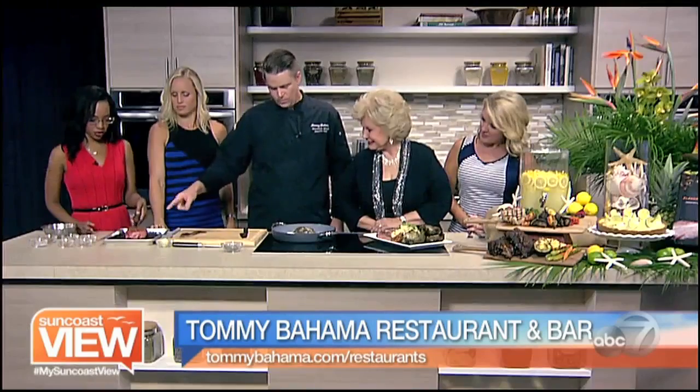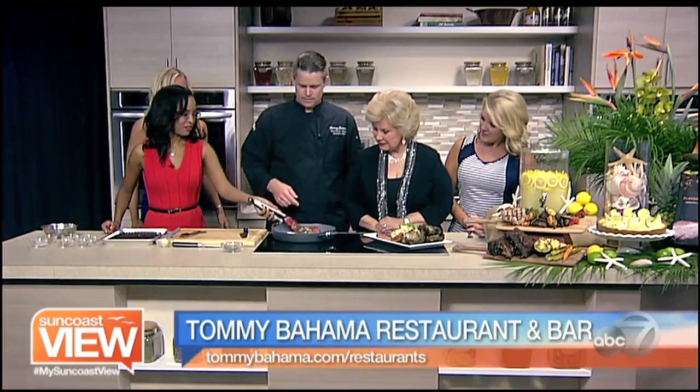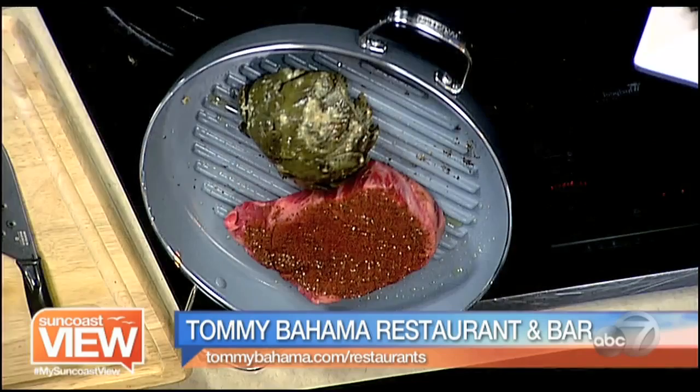So we're going to put this right on the grill. We don't have a grill in studio, so we have a grill pan. We have an artichoke on there. At the restaurant we do steak and veggies grilled — we do a grilled artichoke at the restaurant.